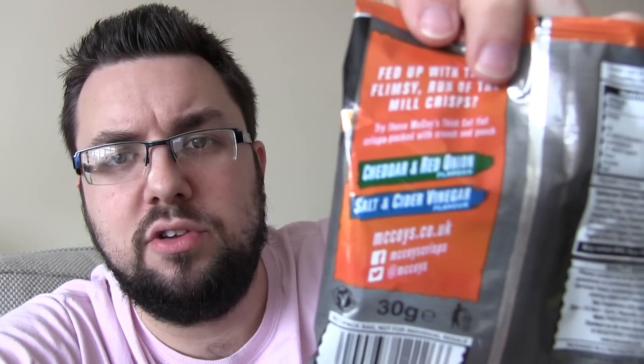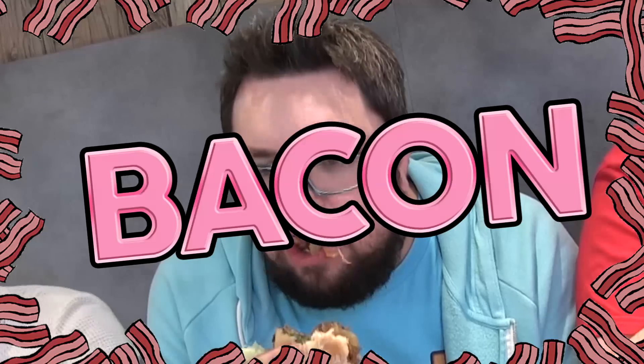Thanks very much for watching everyone. They are available in a few other flavours: cheddar and red onion, salt and cider vinegar, and also in this pack we've got crispy bacon and beef and onion. So there you go. Thanks for watching everyone — subscribe for more videos. Go for it.